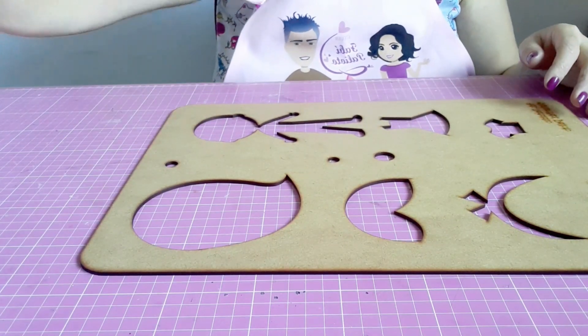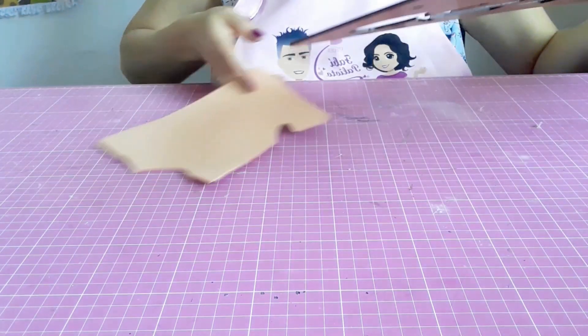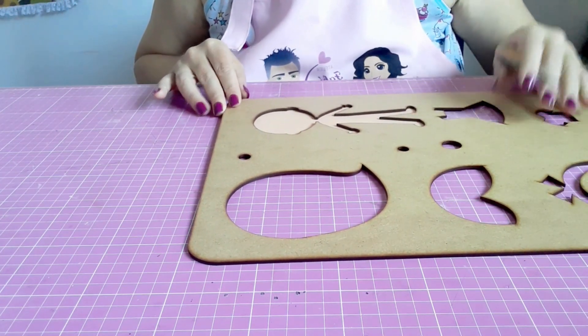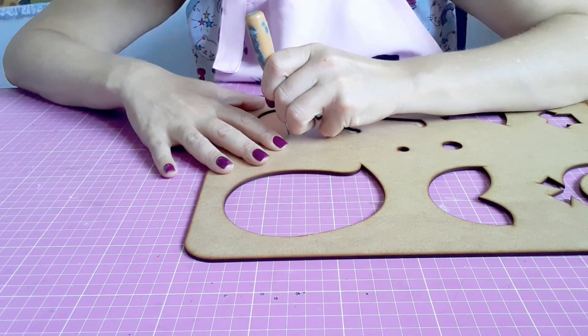Vamos lá, o passo a passo pra a gente montar então a Narizinho. Eu trouxe pra fazer o corpinho com vocês. A gente pega o nosso EVA, sobrepõe aqui o gabarito, e utilizando um agulhão — um palitinho pra churrasco — vou riscar o contorno aqui do meu molde.